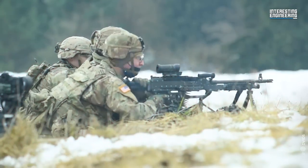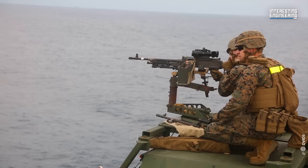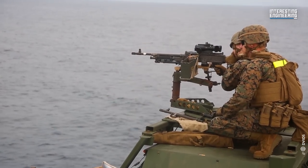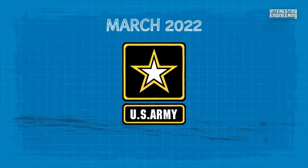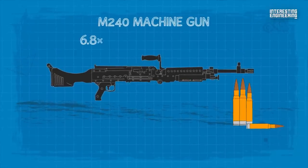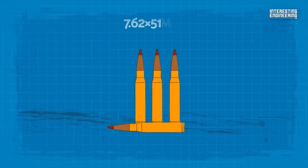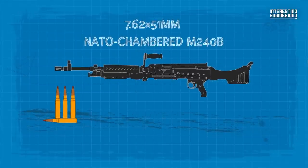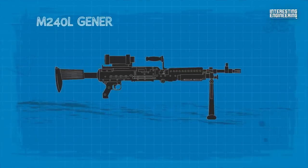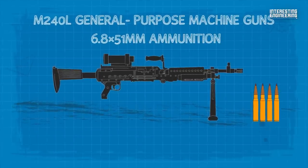Throughout the years, the US M240 machine guns have been improved and upgraded by installing various upgrade kits. As of March 2022, the United States Army has a solicitation ongoing for an M240 machine gun 6.8×51mm conversion kit to modify the 7.62×51mm NATO chambered M240B and M240L general purpose machine guns to fire the 6.8×51mm ammunition.